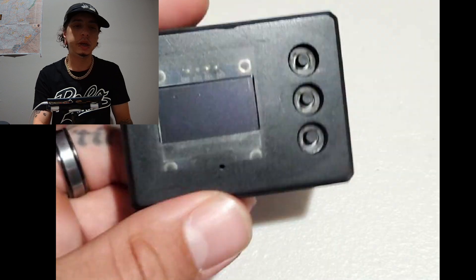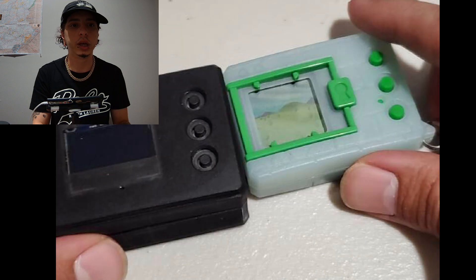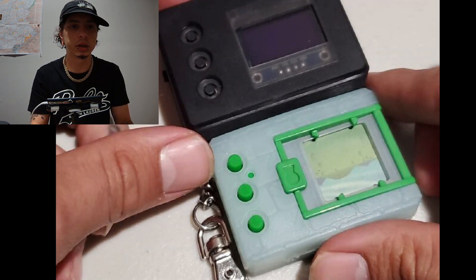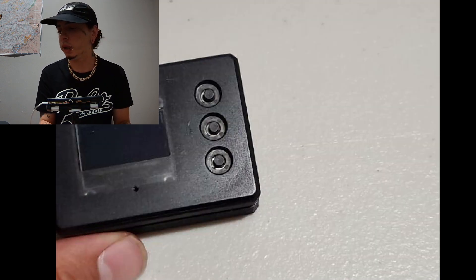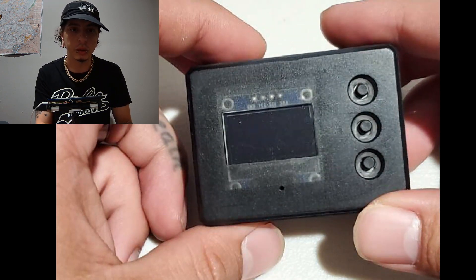Here is a Pocket Ricky and here is a DM20. As you can see it's just a little bit thicker, but that thickness comes in handy because it's got some really great features that your typical DM20s don't have.